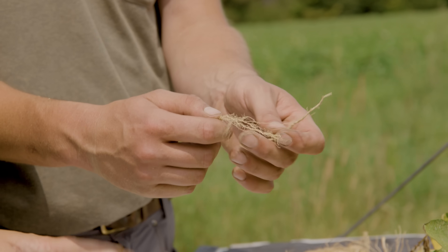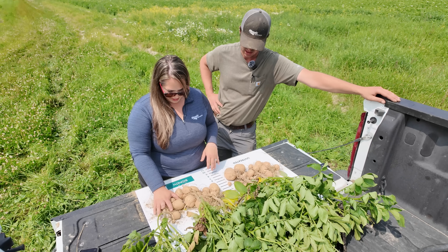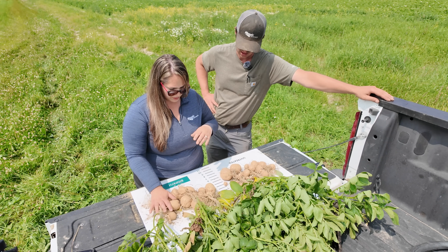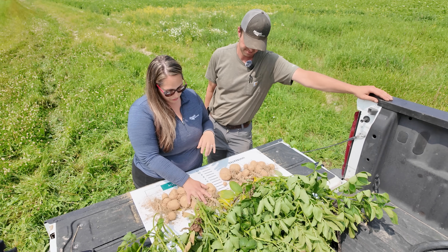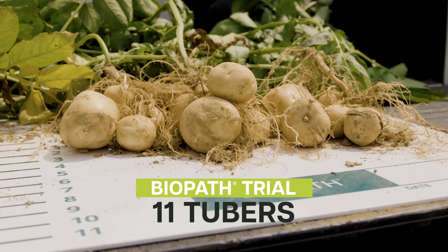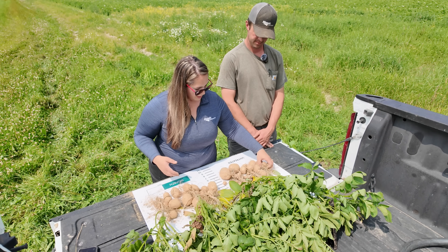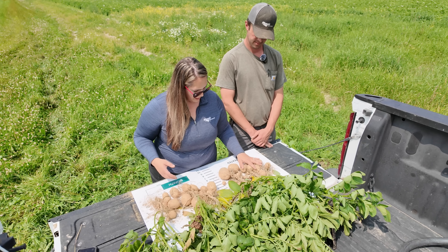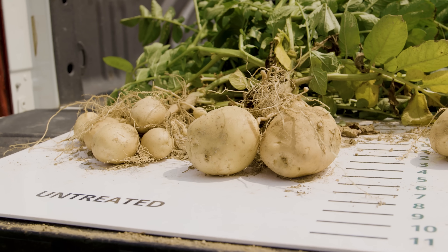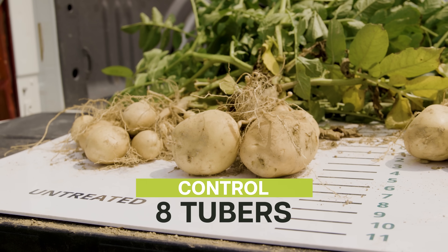Those finer hairs make all the nutrients more accessible to the plant, so you can tell they're really mining. This one-stem plant over here in the Biopath treated produced seven tubers. We've got this two-stem here which produced eleven tubers in total, which are pretty uniform in size. Here in the untreated, we still have some smaller tubers coming along, and definitely not as many in that two-stem versus the two-stem in the treated — only eight tubers here versus eleven.